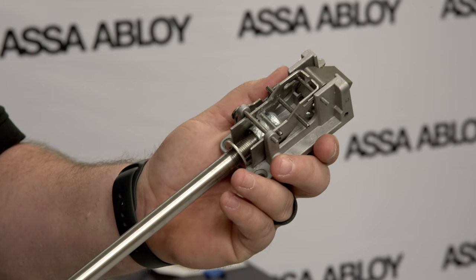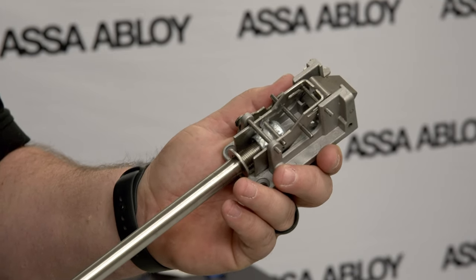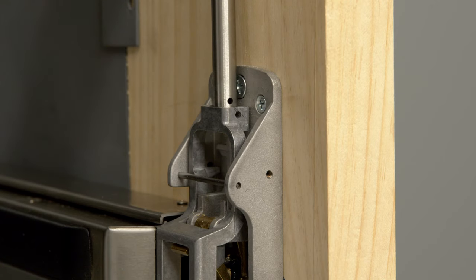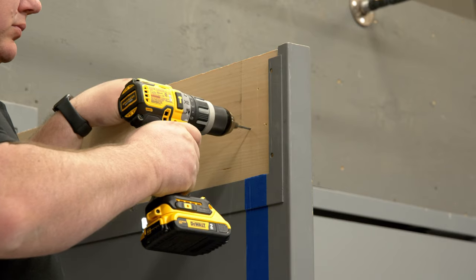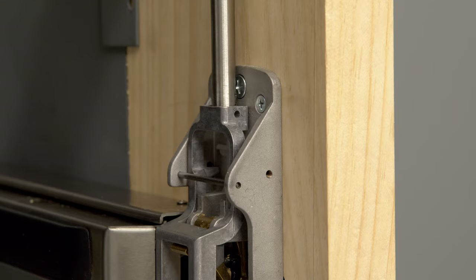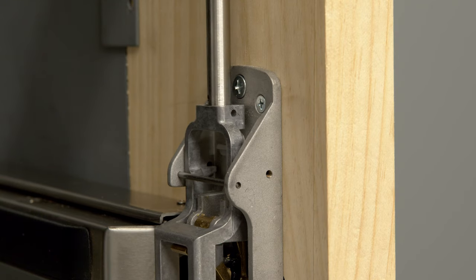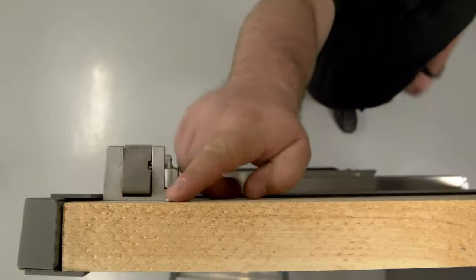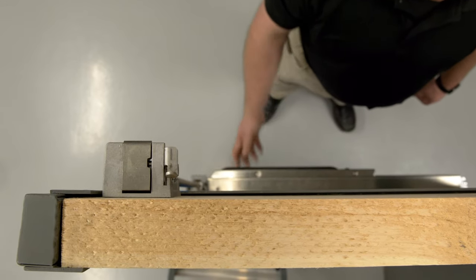Attach the threaded end of the top rod to the top case until the rod is snug. Do not over tighten the rod. Then slide the top rod into the main slide of the chassis. Using the holes prepared earlier with the template, attach the top rod case to the door. Unscrew the rod until the adjustment pin is located on the main slide of the chassis and can be inserted through the rod. You should now be able to press on the rail to retract the top case latch.